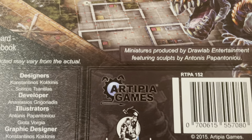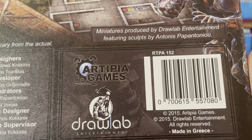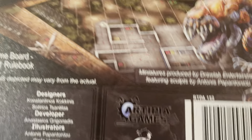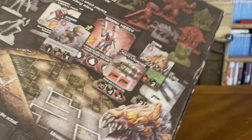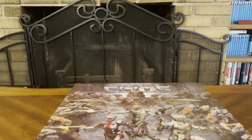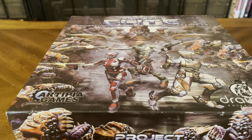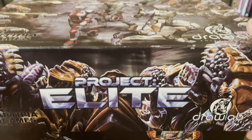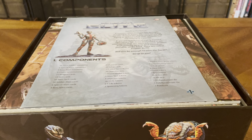CMON Games did a reboot of this game a while back, but this one was made in Greece and came out in 2015. This is the original edition of Project Elite. This thing is massively heavy — I got it used for a good price and couldn't turn it down. Let's crack this bad boy open and see what's inside.